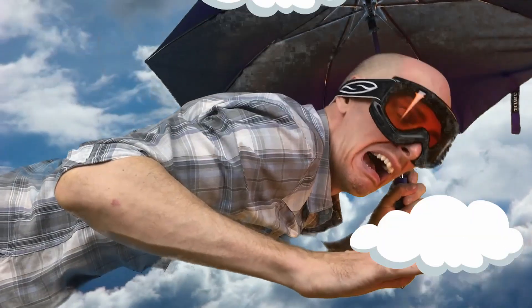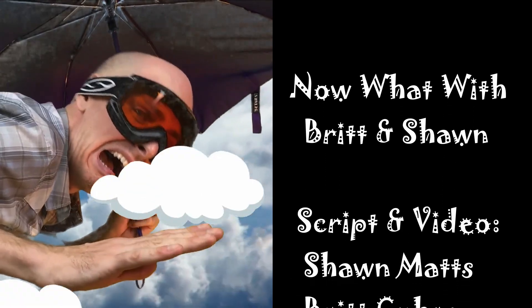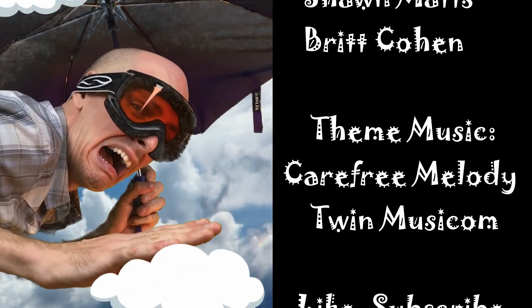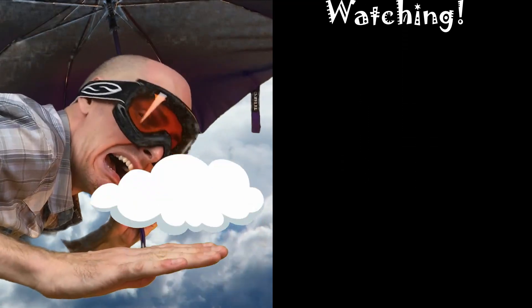If you had fun with us today, remember to like the video and subscribe to our channel so we can have more fun together. See you next time!